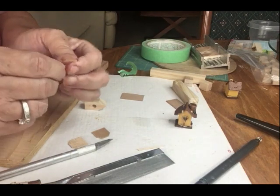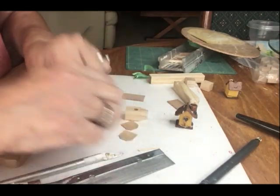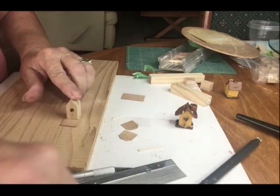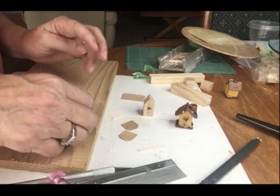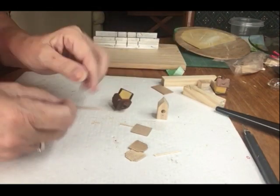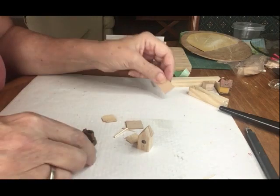It doesn't have to be perfectly precise — this is a birdhouse, it's meant to be rustic. Now we have the perch, the roof pieces, and we need the base. I'm cutting the base from one of these little tiles, giving myself about an eighth of an inch flange all the way around. I'm also cutting a toothpick for the top ridge. If you want to add a chimney, you can cut little squares and stack them — not all birdhouses have chimneys though.